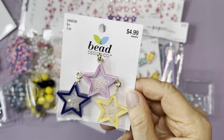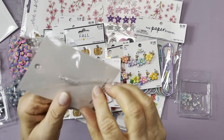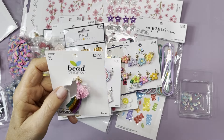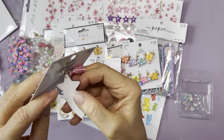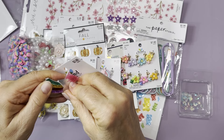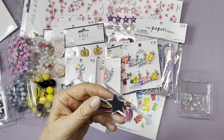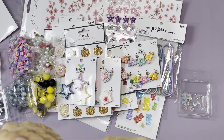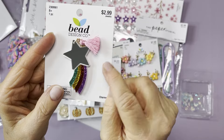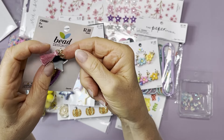I found this rainbow charm and noticed it had a film on the back, so I peeled it off — and now it's like a mirror! It really shines now and you can see the pretty rainbow. I'm going to have to get more of these. It has a little spring ring on top so it's ready to add to your projects right away.